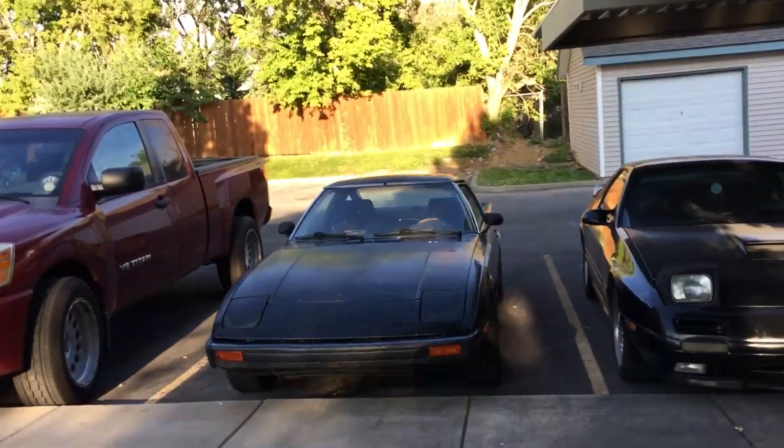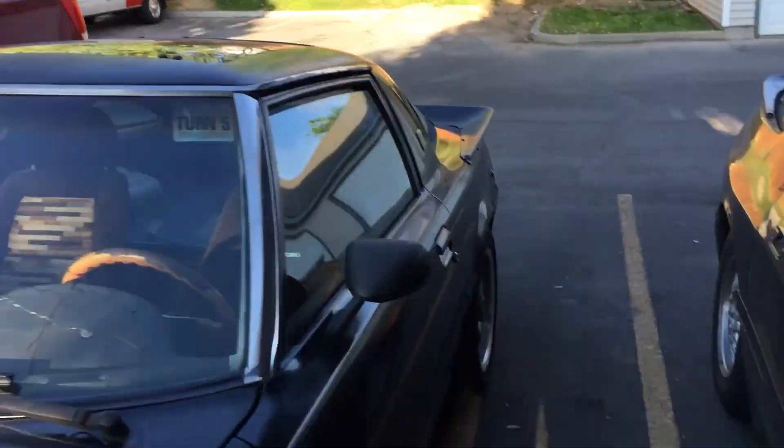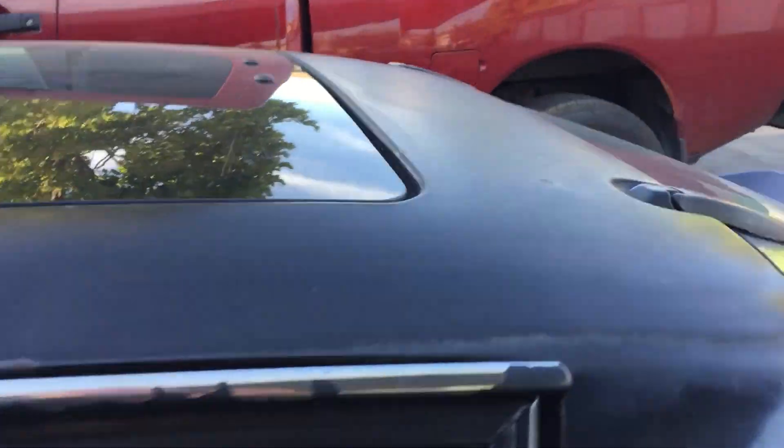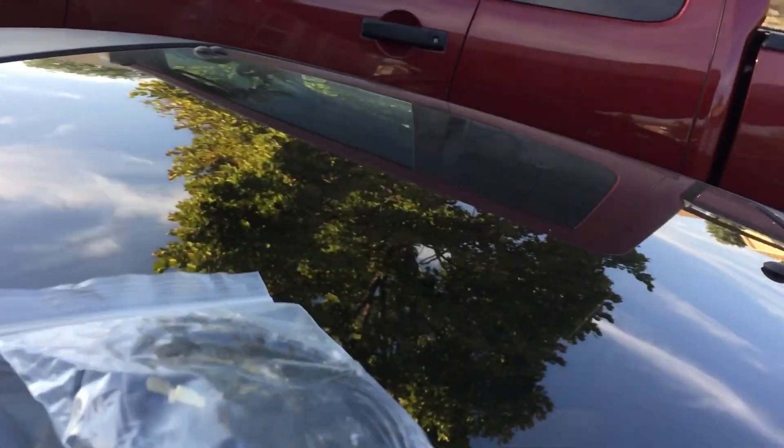Hey, what's up. I know it's been quite some time since I uploaded anything on this channel, and I figured it was time that I did that. So I'm going to go ahead and get my garage opener, my garage, and we're going to talk about some stuff.